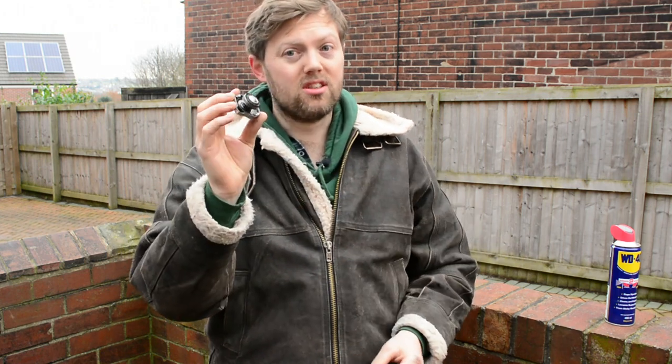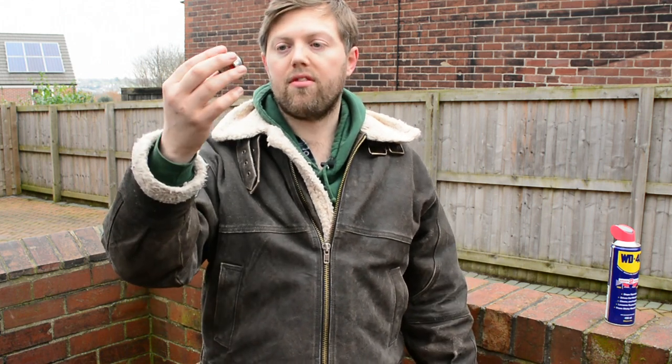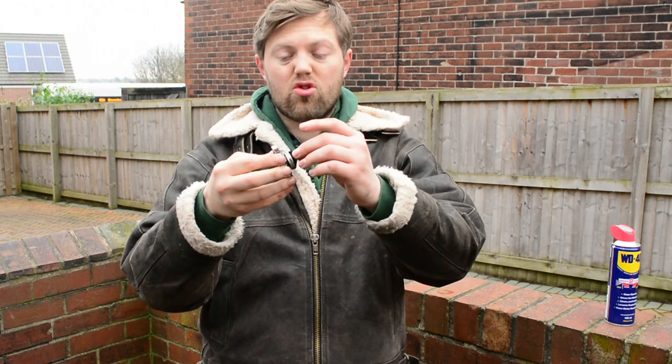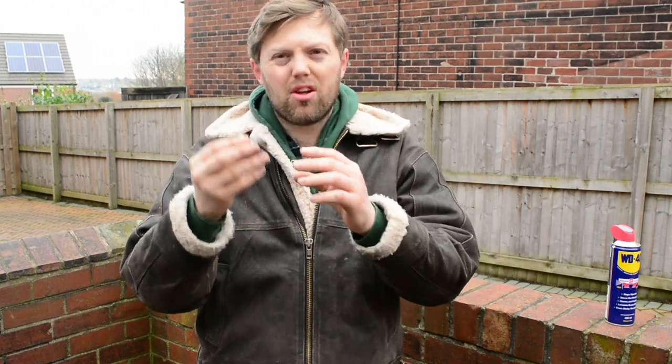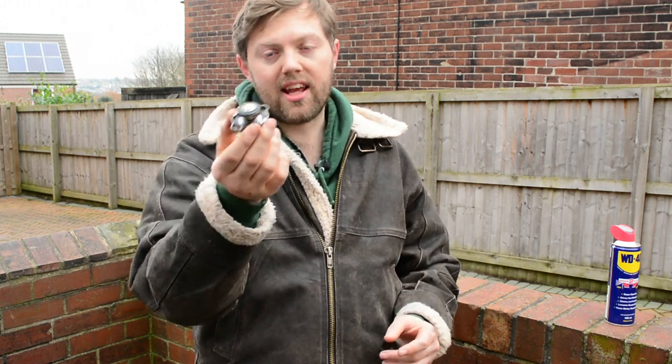The rubber over time gets compressed. This is probably the original lid - it's been on there since 2004, so about 15-16 years, and it's been compressed on there. The rubber has just dried up a little bit, got compressed and just stopped sealing. But you don't necessarily need to bin it, not necessarily immediately anyway.